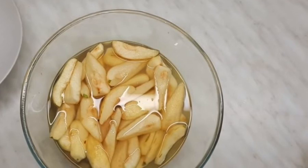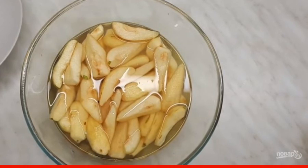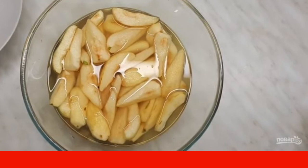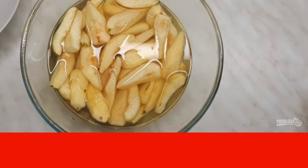Step 2: Drain the water, cover the pears with sugar and mix well. Step 3: Cover the pears with a plate, attach a load on top, and leave at room temperature until morning so that the pears will release their juice.